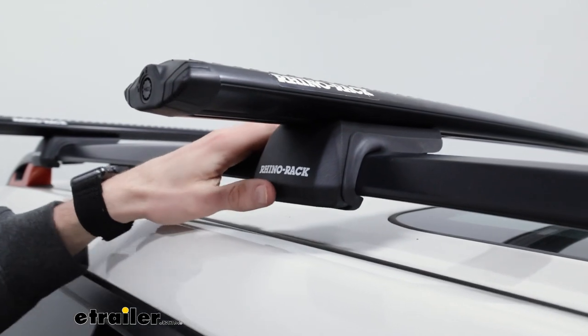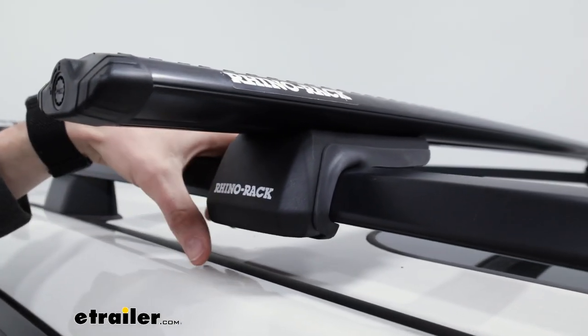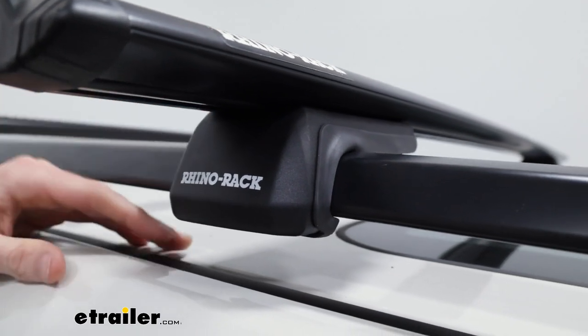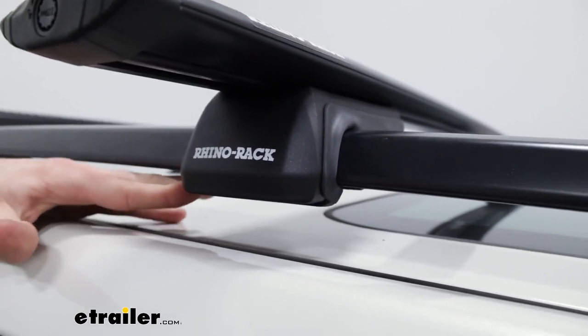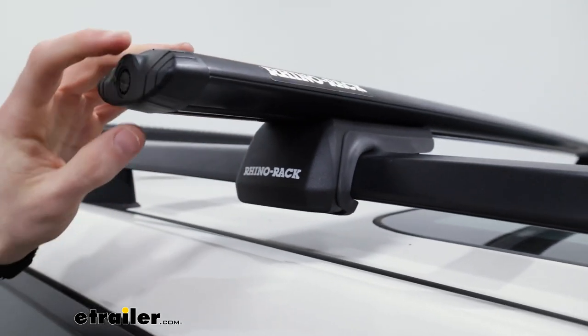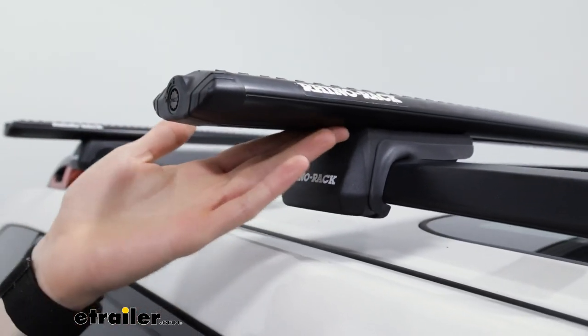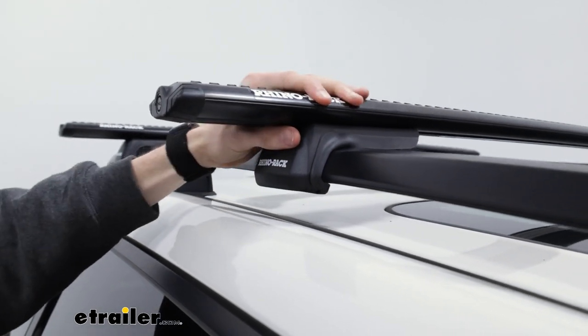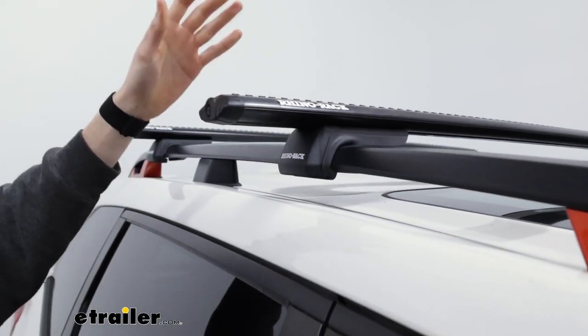Taking a quick look at the towers or the feet of our roof rack system — there's not a ton to them. They do have a rubberized pad on the inside, which is going to protect your rails and provide a nice strong grip. We tighten those up — if we take this end cap off — with an allen bolt on the inside, which you'll see in the install portion. But overall, they just do a really nice job keeping everything in place.